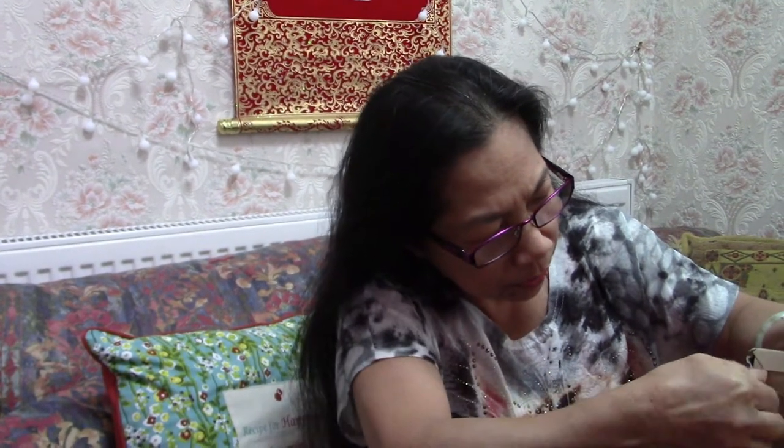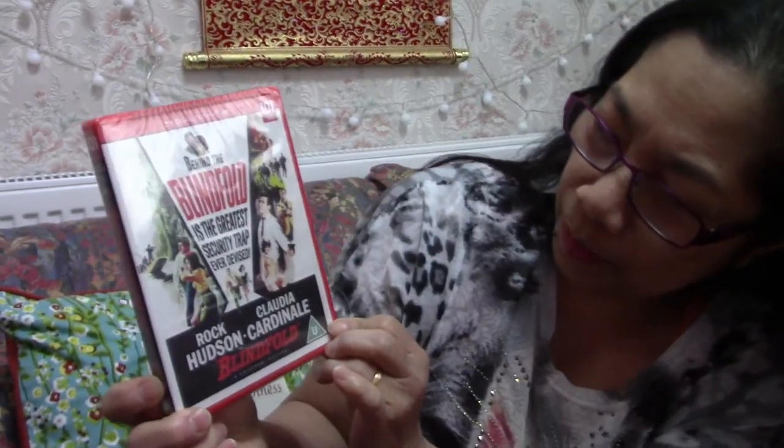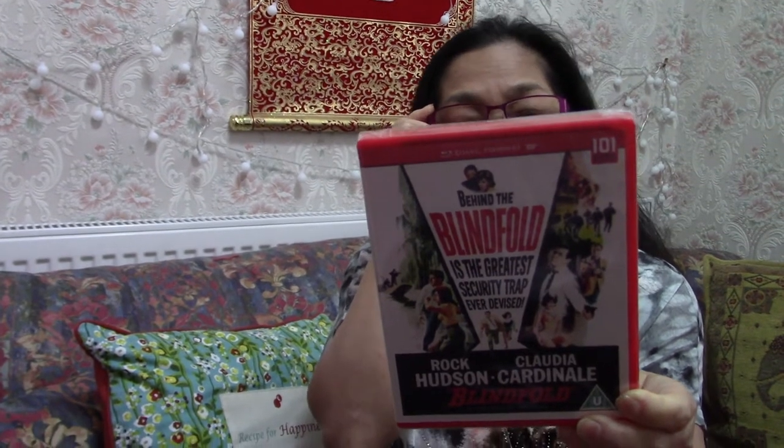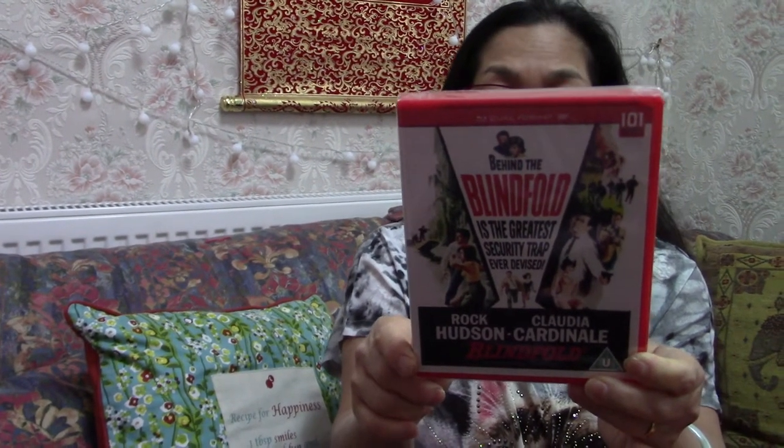Let's open this one. So this is a blindfold — oh, Blindfold! Haven't seen this. So this is a 1960s film. And this is a 101 Films release on Blu-ray. Oh, I like it — it's red!